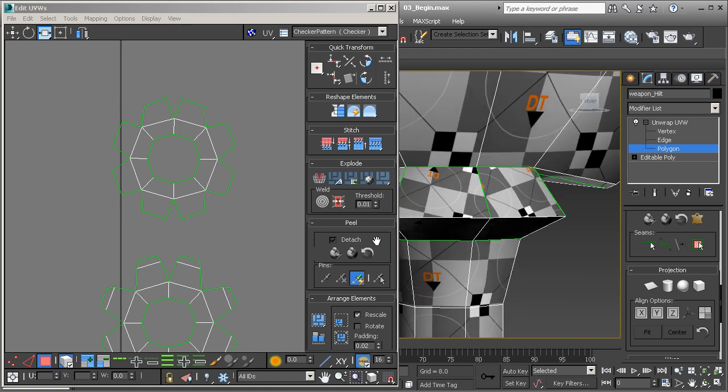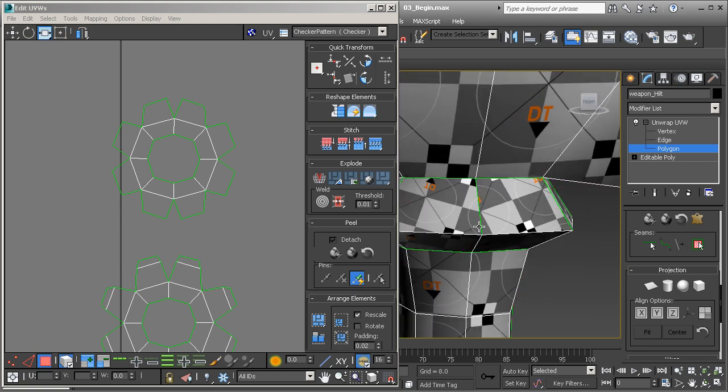There could be some issues with breaking it apart like that, where we have a seam right here in the middle. The issue is that if we were going to paint this in Photoshop using traditional 2D hand-painting techniques, we could definitely see a seam here. But if you're using a 3D painting program — like Photoshop's 3D capabilities where you can bring in a 3D model and paint right on it — seams aren't really that much of an issue with that sort of workflow.